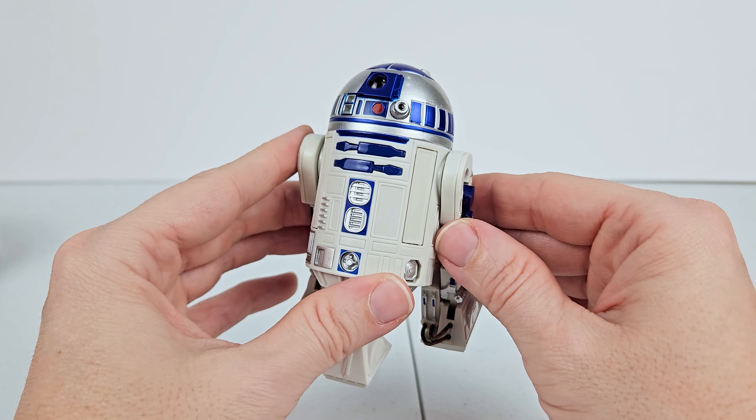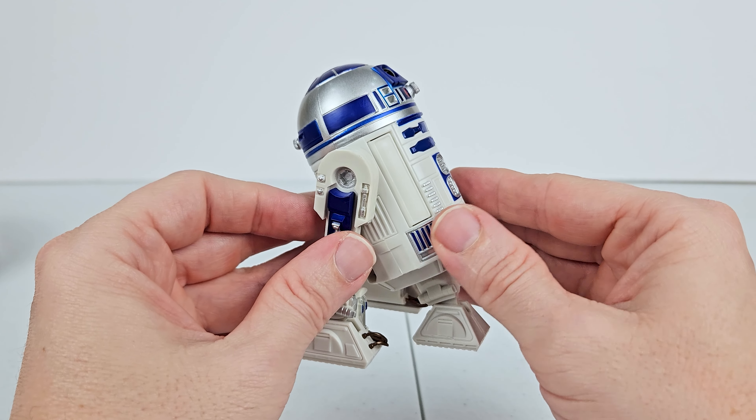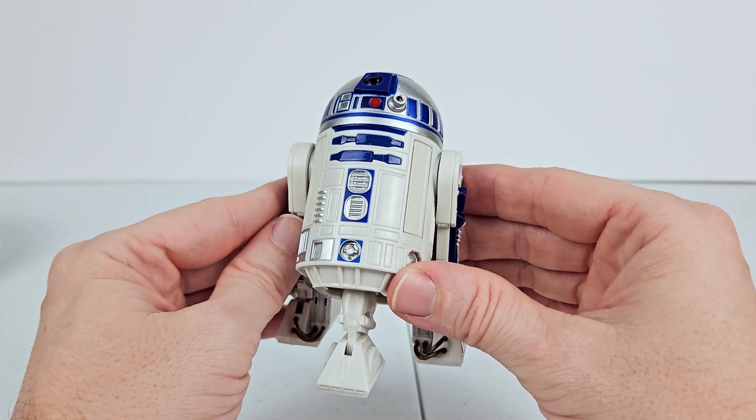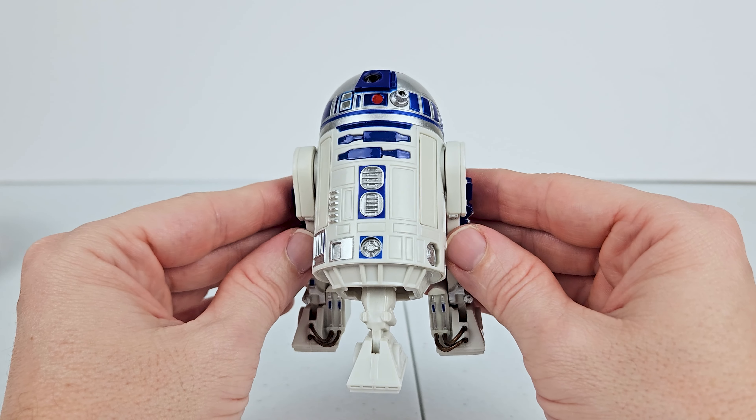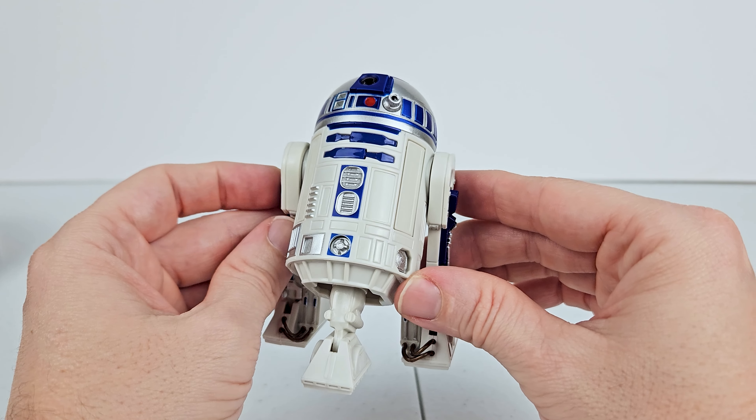All right, y'all — that is it for the review of R2-D2. Let me know in the comments what y'all think about this figure, if y'all picked it up, et cetera, et cetera. Be sure to like, comment, and subscribe if you haven't already. I hope you enjoyed watching. Till next time.